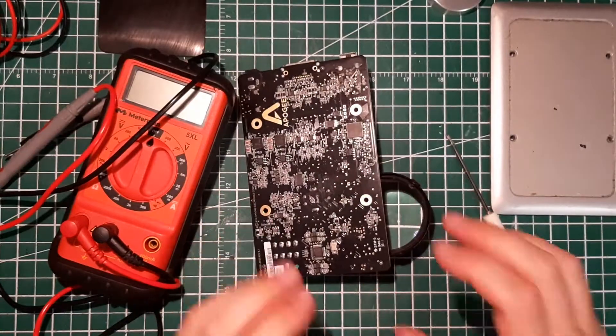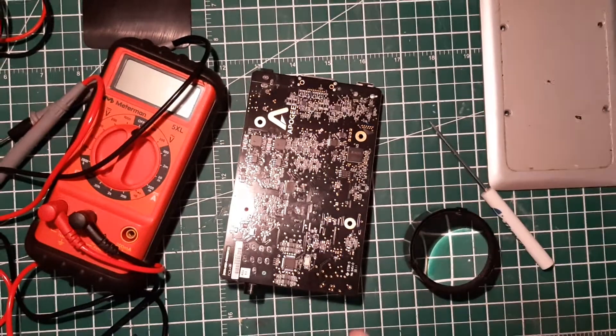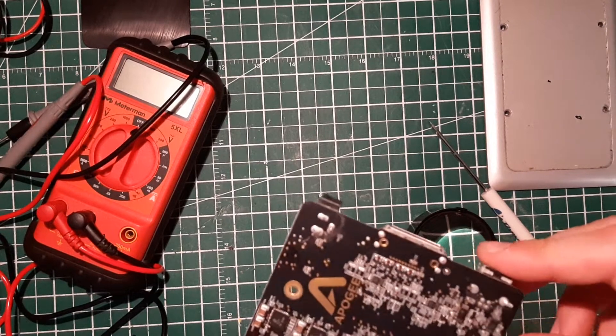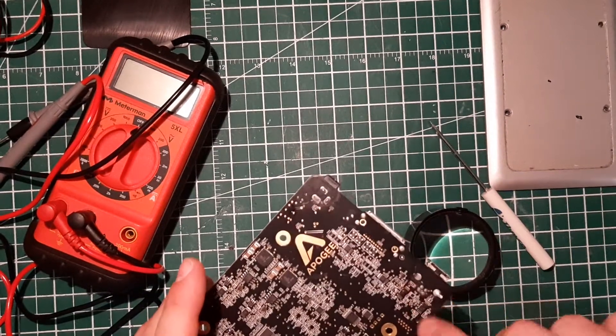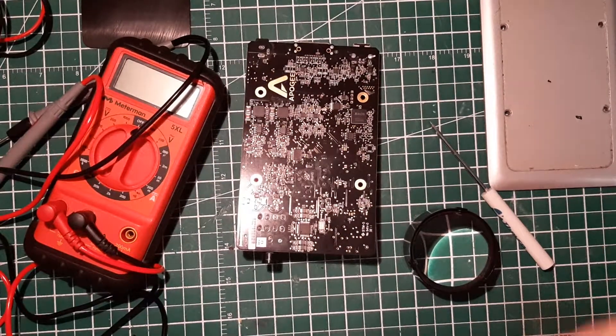The part number is 2115A — I looked it up and found the TPS2115A online. According to the datasheet, it's an auto-switching power MUX in the family of multiplexers. It's supposed to enable seamless transition between two types of power supply, such as a battery and a wall adapter — in our case a wall adapter and a USB cable. My guess is the USB cable was plugged in, someone then plugged in the power supply, there was a short somewhere, and this burned the auto-switching IC. So I'm going to order it, replace it, close back the machine, and test it again.